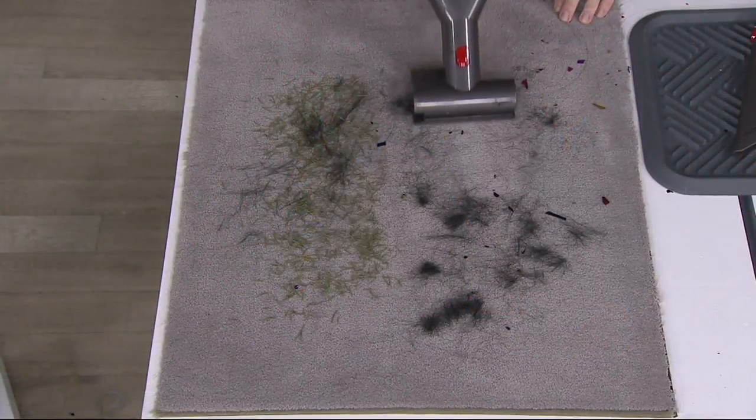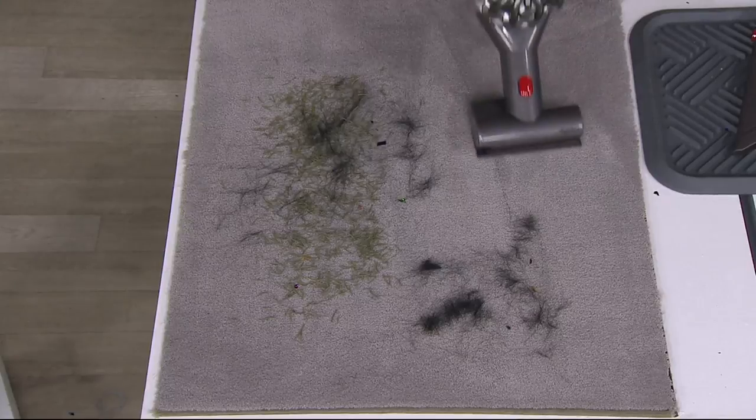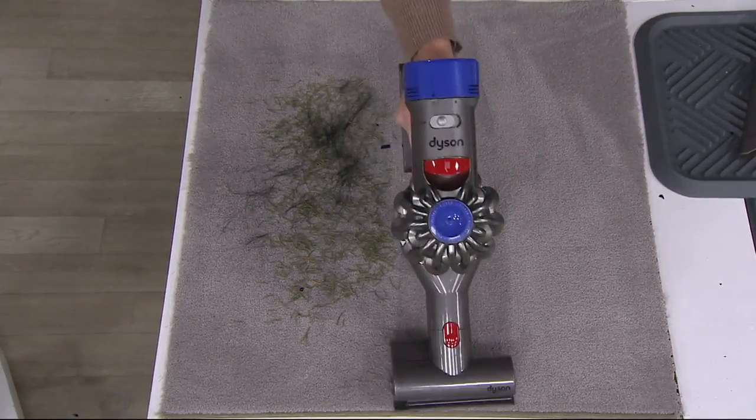With a full bin — you've got pet hair, you've got mess after somebody had a party. If you have pets around your home, this is incredible because it's going to be great for all that pet hair.